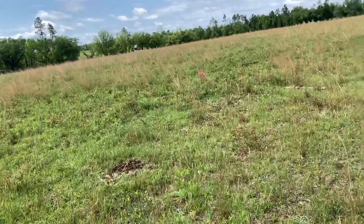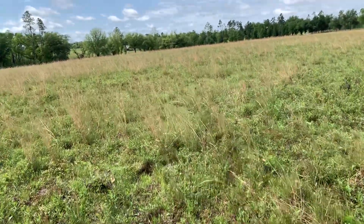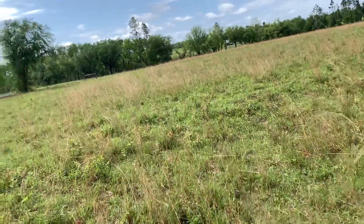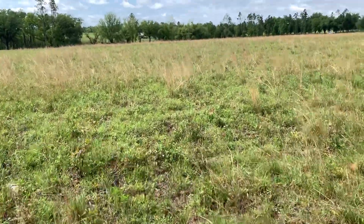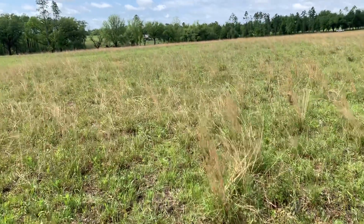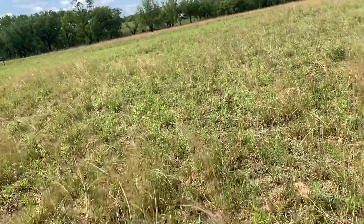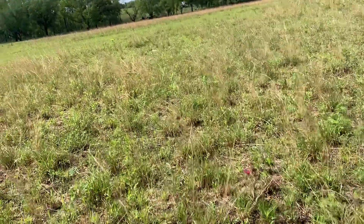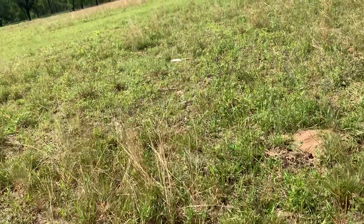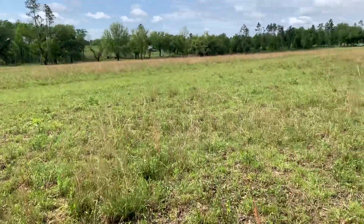This is the first time we really grazed it — first encounter with cows on it for any period of time. Last year toward the end of summer we came in and mob-grazed it: give them one day, pull the cows off, give it three or four days of rest, bring them back in for one day, mob it down, then get them off. This is the first time we've really put cows on it and let them stay.